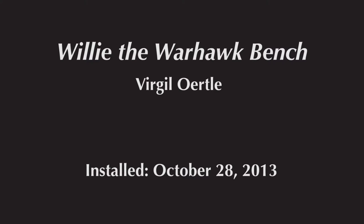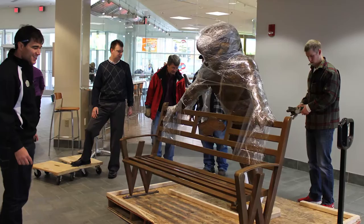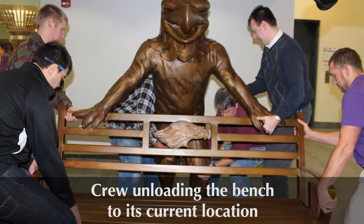Willie the Warhawk Bench by Virgil Ertl was installed October 28th, 2013. Willie's bench is a sculpture designed and installed to help UW-Whitewater celebrate Warhawk pride. Placing the bench at the heart of the University Center was ideal because of its location, especially since Warhawk pride is core to many who begin and end their journey here on campus.